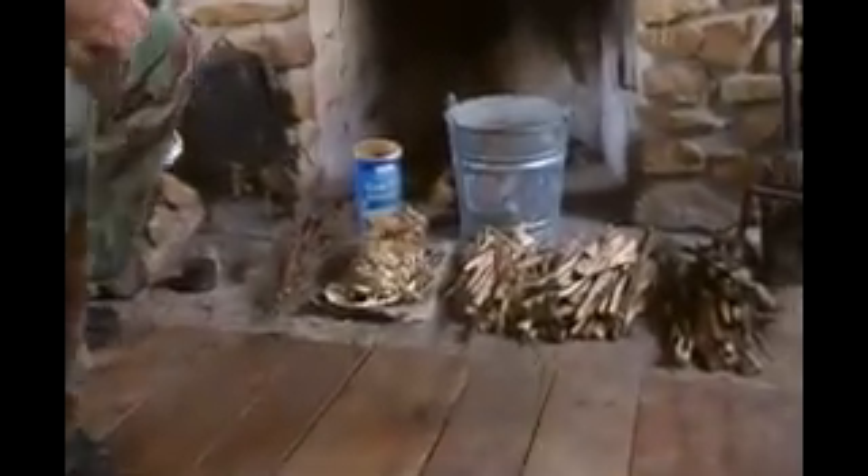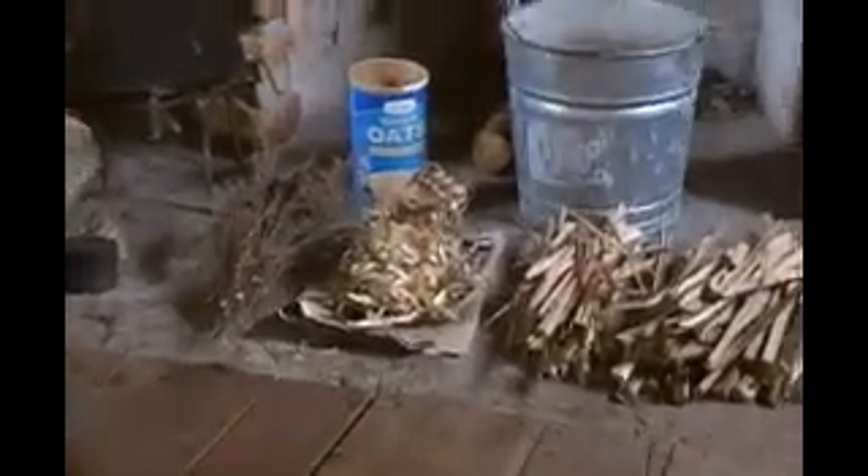Hey guys, this is the professor, and this is split wood fire number one. The wood for today is hickory. I'd like to show you all of my fire prep here first.